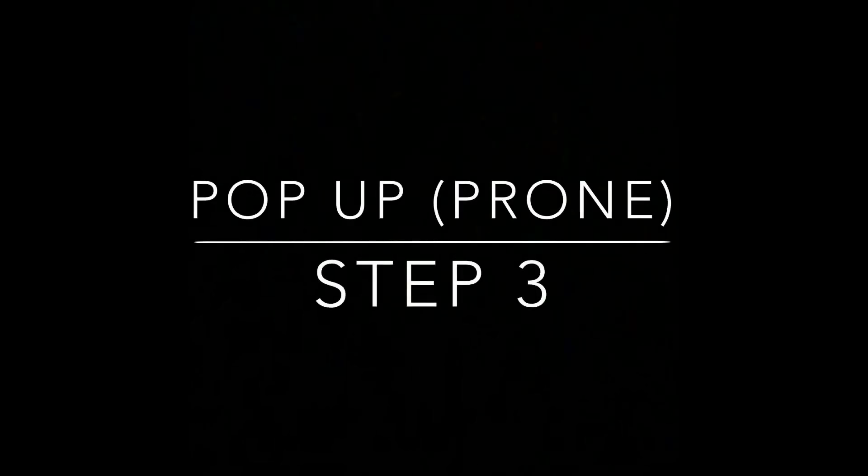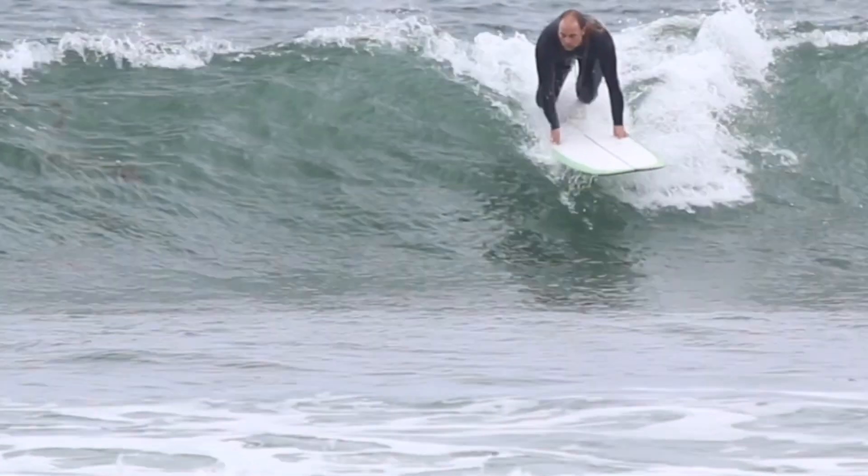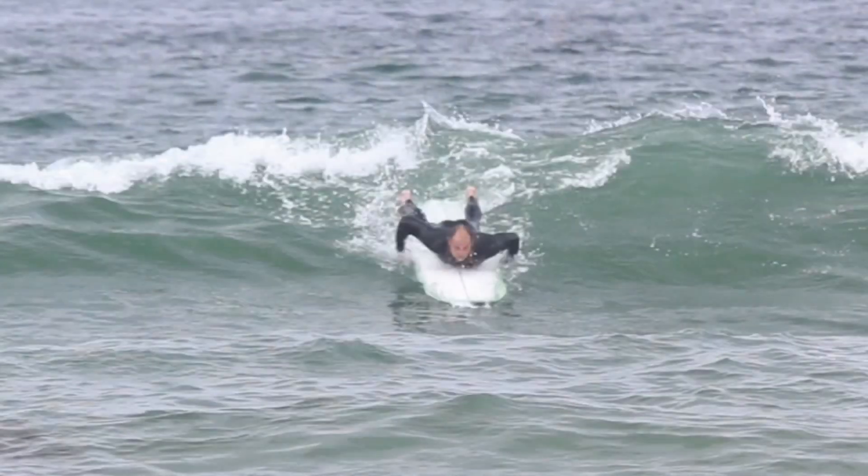Step three: pop with your hips and slide your front foot under your chest. The popping motion allows you to get your butt high enough in the air to allow room for your front foot to slide under you.